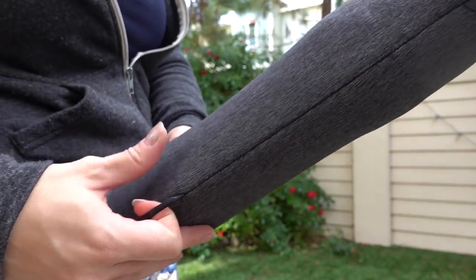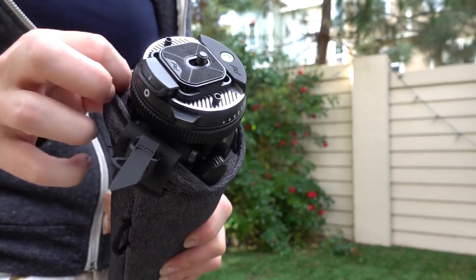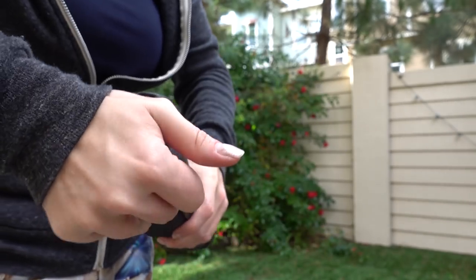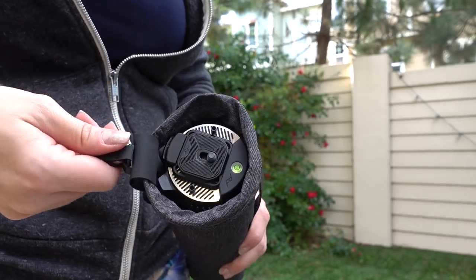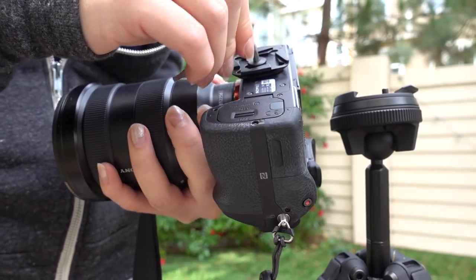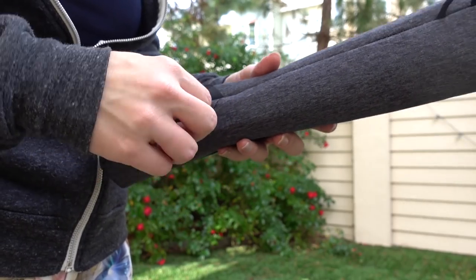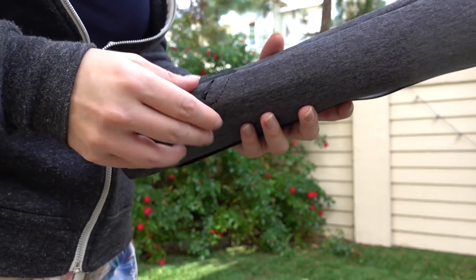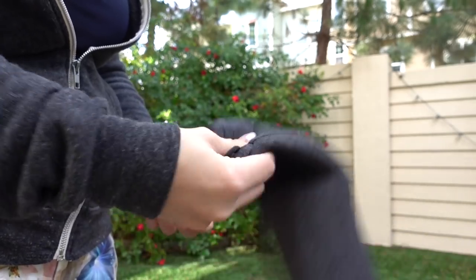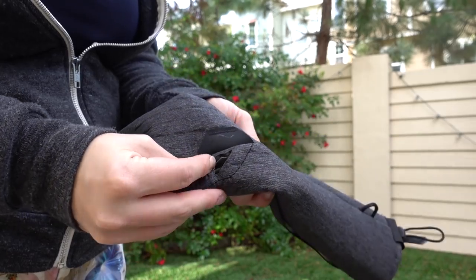Hopefully once the actual one goes into production after the Kickstarter, they will have a slightly larger case for the tripod. But it does come with the case, which is very, very nice. It also comes with a little pouch — and if you have big fingers, good luck getting your hex key out of the case. It comes with a hex key because in order to screw the little plate onto your camera, you need one. But luckily if you do keep it in the case, it ain't gonna go anywhere — I tried to get it to fall out and it didn't. So I'm pretty satisfied with where it goes.